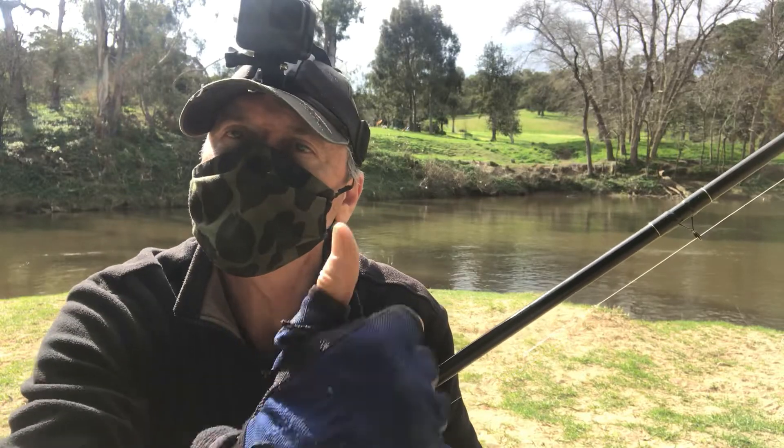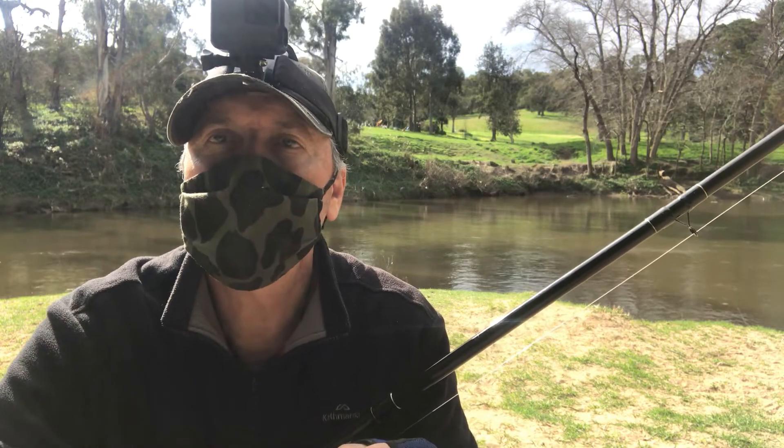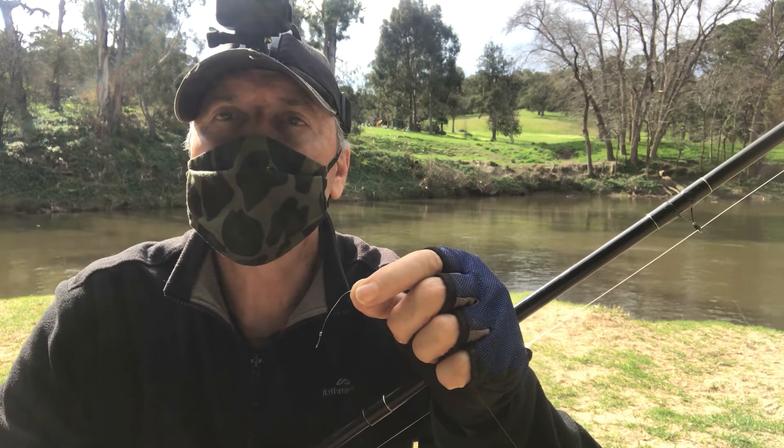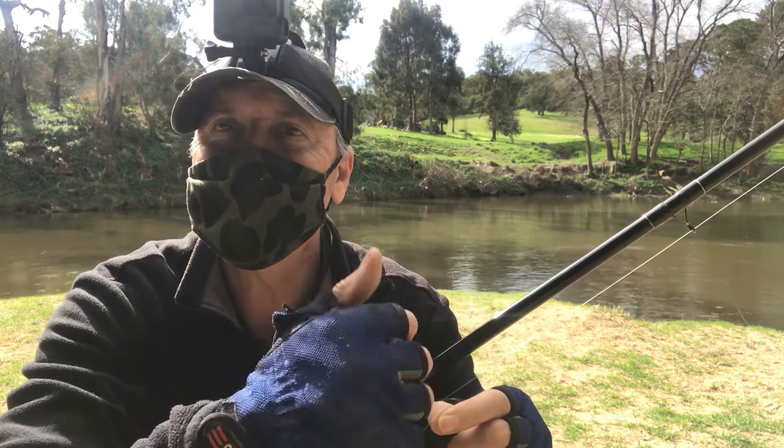If you've enjoyed this video, please give us a thumbs up and subscribe. For all the gear and tactics I'm using, go to my website howtofish.com.au. See you next time.